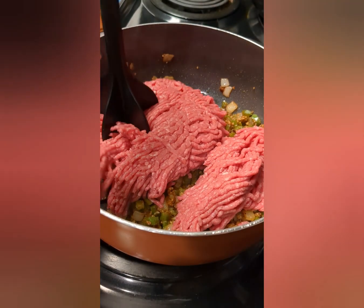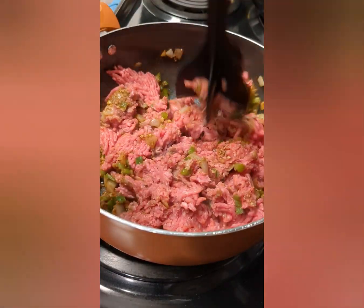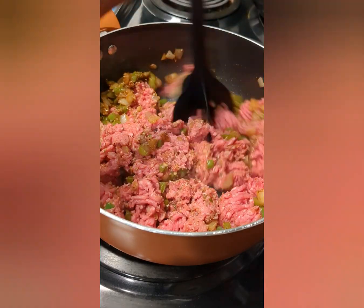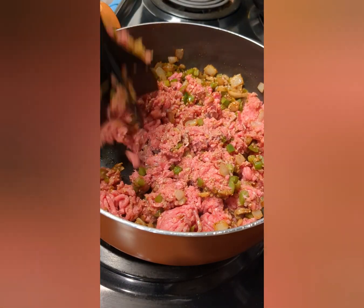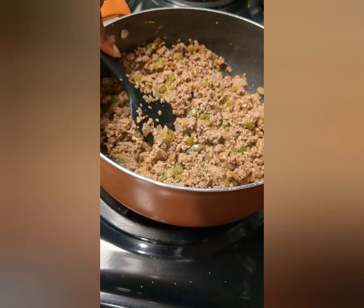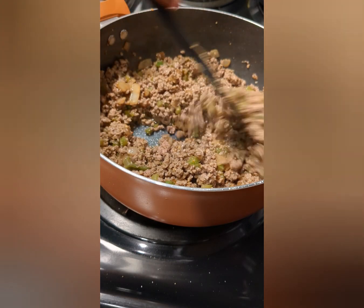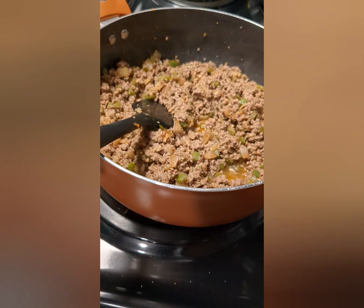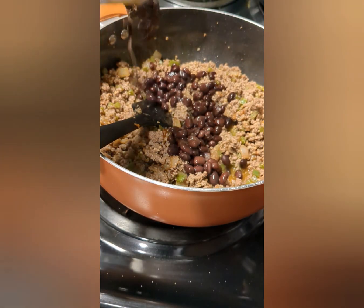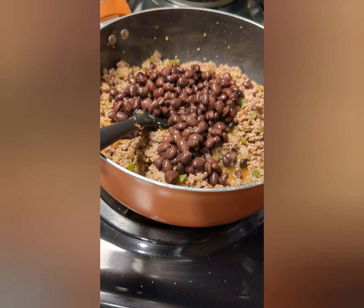Now that all that's done, it's time to put the ground beef in. I'm grinding it up into the sautéed vegetables so it can get all the good flavor and seasoning from the olive oil and everything. This is about to be so good. The only thing about chili is you don't realize it's going to be too much until you actually get everything in the pot. Now that all my ground beef has been fully cooked and browned, the next thing I'm going to add will be my black beans and my kidney beans.